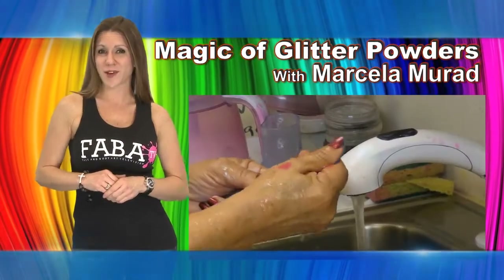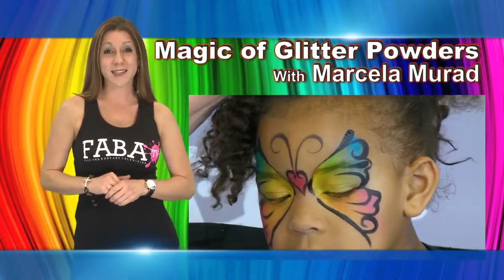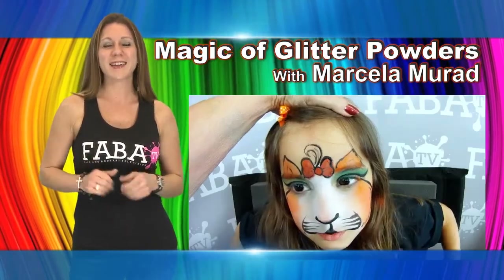This class also includes tips on how to clean your smoothie blender applicators, plus a variety of design ideas such as a beautiful mask, butterfly, tin man, spider man, kitty cat, and an eye design.